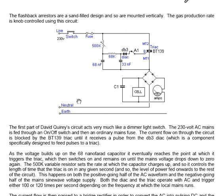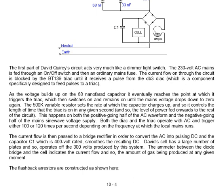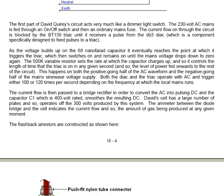The cell has a large number of plates and so it operates off the 300 volts produced by this system. The ammeter between the diode bridge and the cell indicates the current flow and so the amount of gas being produced at any given moment.